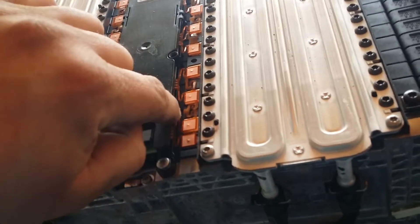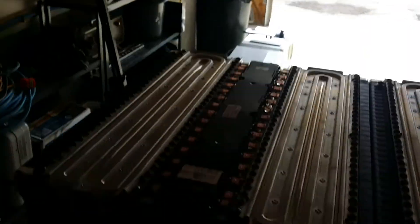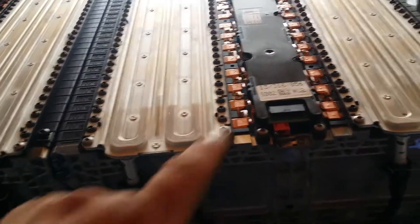I probably could take out the clips there, but I imagine the resistors are probably in the casing over there. All the BMS plugs in here and then goes to the cells.